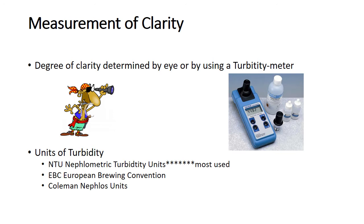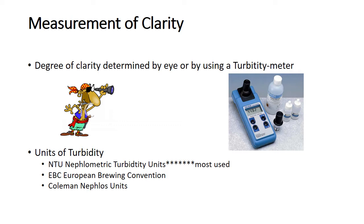So how would we measure clarification if we wanted to have some reasonable measure? One of the things we're going to talk about is measurement of clarity. We can do that with a turbidometer, and the primary units we use are NTUs — Nephelometric Turbidity Units. Basically, the way it works is you shine a light through a cell, and however much scattering there is gives you a reading of how cloudy or not cloudy something is.